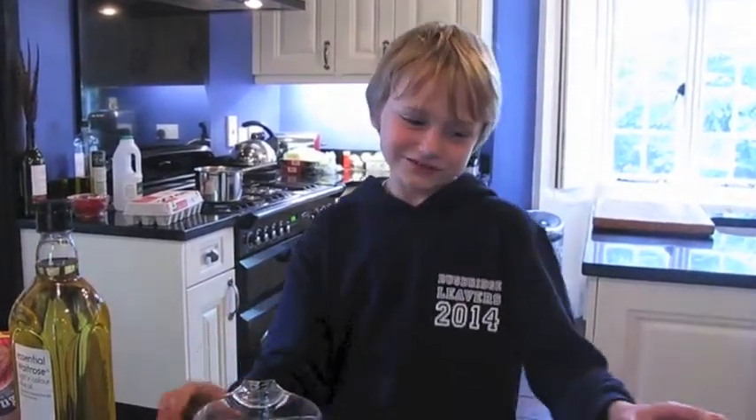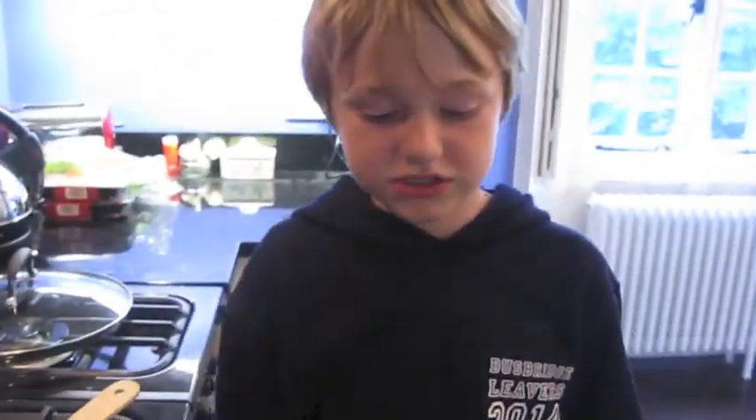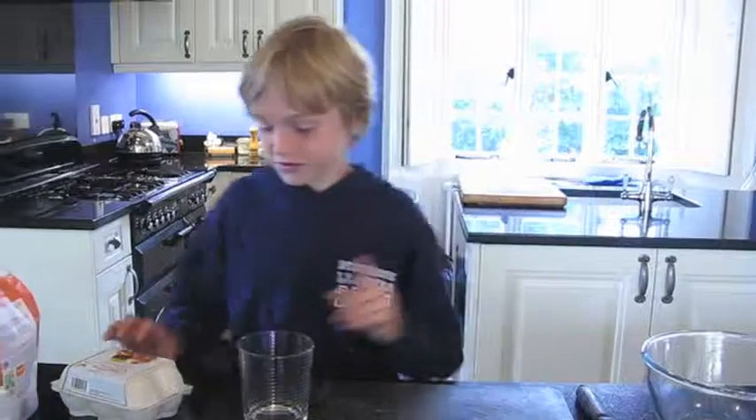I'm making a red onion gravy. So now we've made the red onion gravy, we're going to pour it into some of these and freeze it. And it has now frozen. This is one of the blocks that we're using.